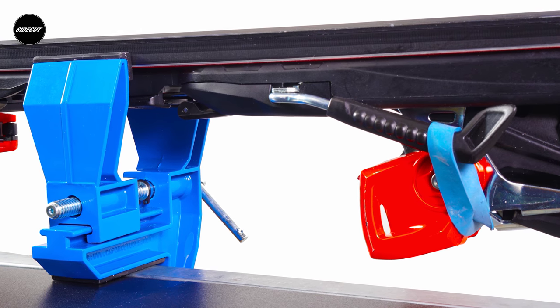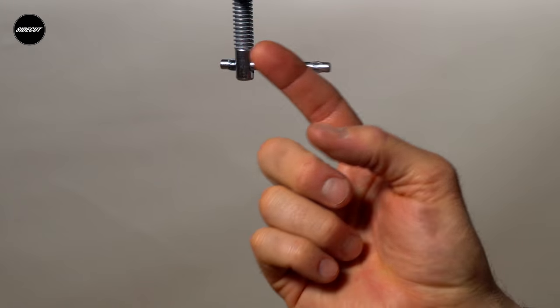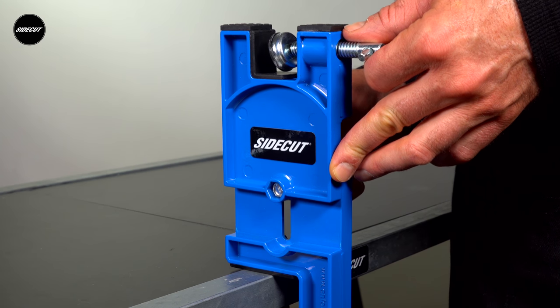Rubber pads on the top jaws allow you to safely rest your bases while adjusting bindings or doing other work. Our vices clamp to any table up to 6cm thick, and the two end supports adjust in height from 13 to 17cm.